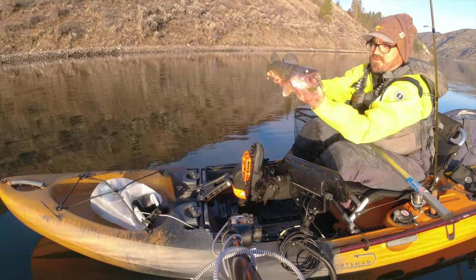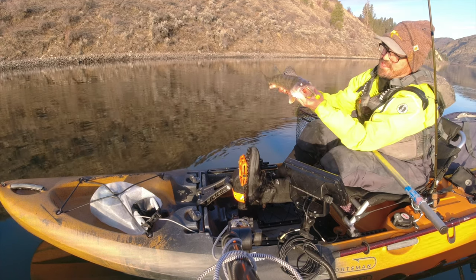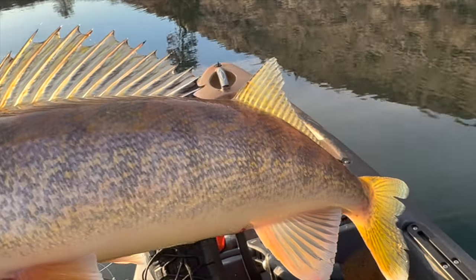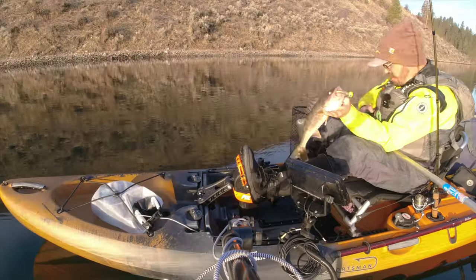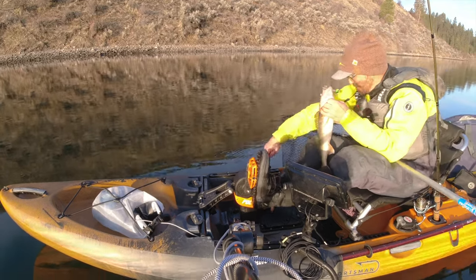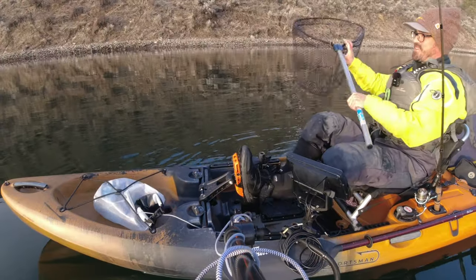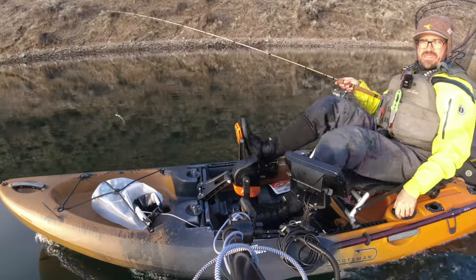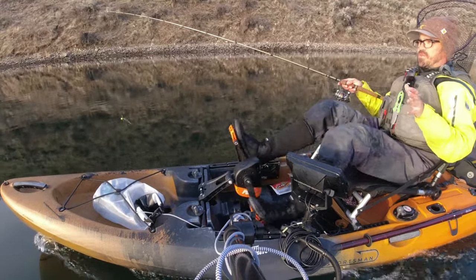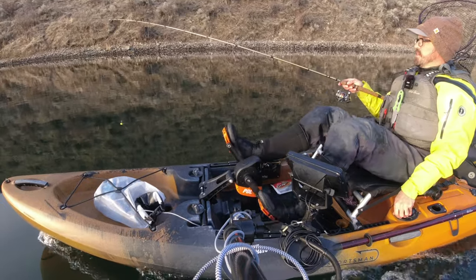First walleye of the day — got him on the fire tiger moon eye jig with a gold minnow pyrite shiner, like a gold shiner minnow. That's a good way to start the day, one fish in the boat. Another advantage of plastics is that when you get into these bite windows, you can really take advantage of hot periods when the fish are feeding and get your gear back down there quickly.